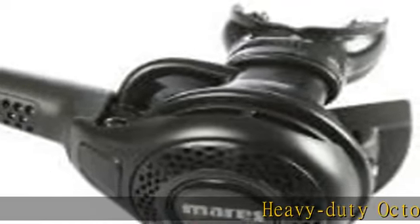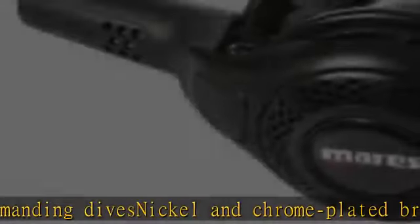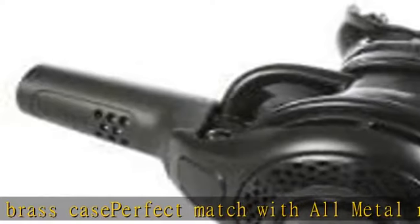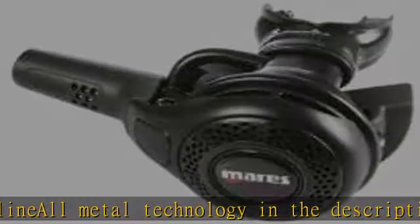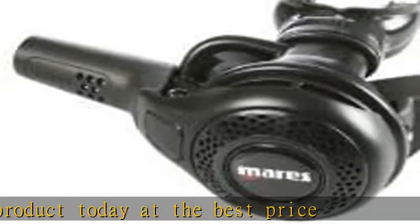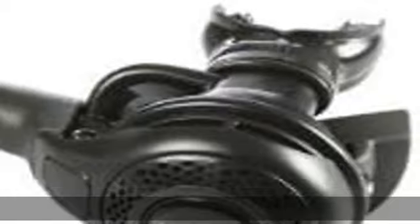Heavy duty octopus for demanding dives. Nickel and chrome plated brass case — a perfect match with all metal regulator line. All metal technology. Check the description to get this product today at the best price.